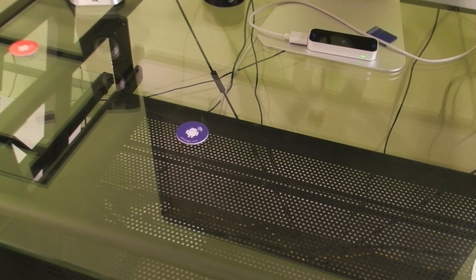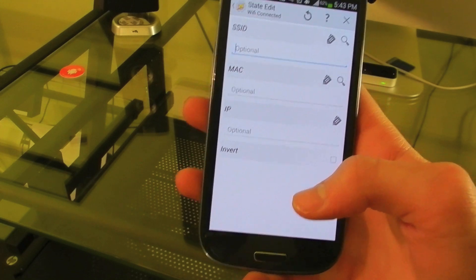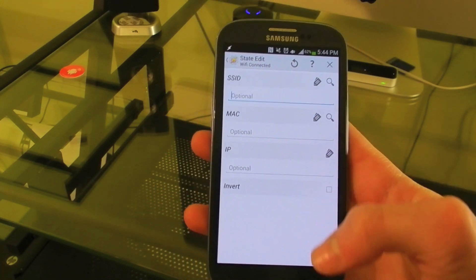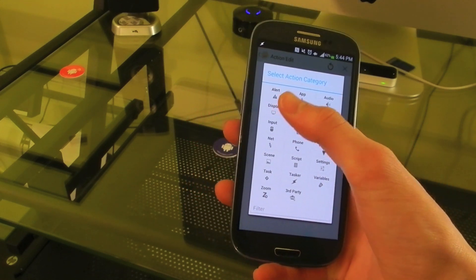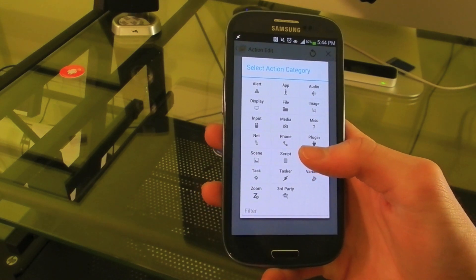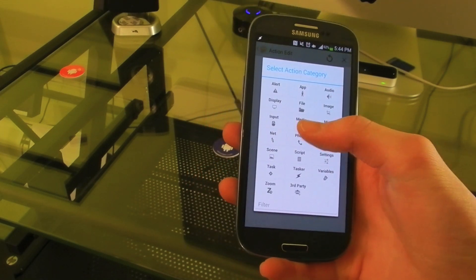This next tip isn't specific to Tasker, so I'm going to show you two ways to do this. First, you're going to go under State, then you're going to go to Net, and when Wi-Fi connected. If you connect to more than one Wi-Fi network, you can just put in whatever network in the SSID option. I only really connect to one, so I'm just going to leave it blank. So now whenever I connect to Wi-Fi, it will turn my brightness down, turn mobile data off since you don't really need that when you're on Wi-Fi, and it will also turn my Bluetooth off.